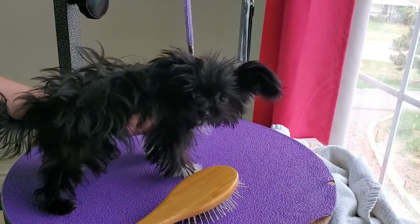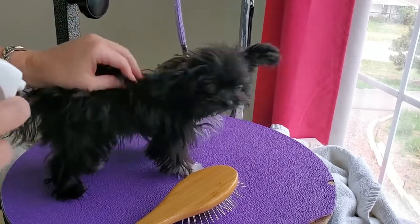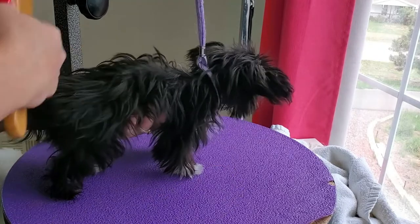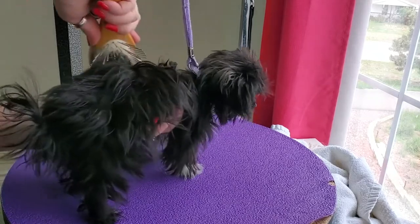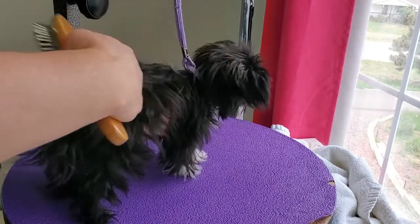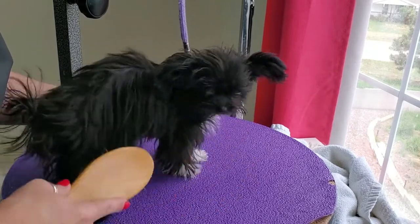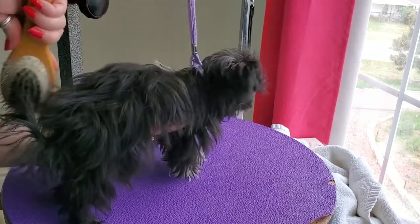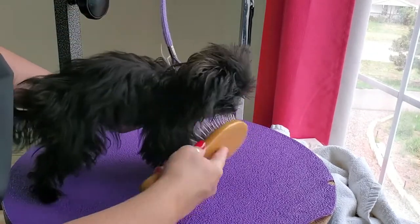Now we have Cooper on the grooming table. You can see he's pretty scruffy looking, so we just gently start from the back and kind of work our way to the front. We're trying to get out some of those main tangles before we give him a bath. You can see it's already smoothing him out and making him look nice.